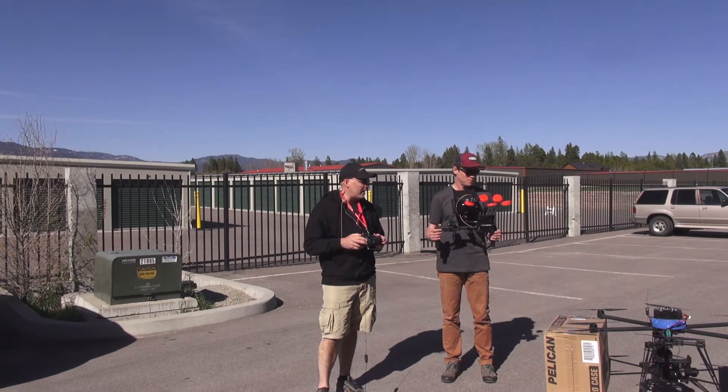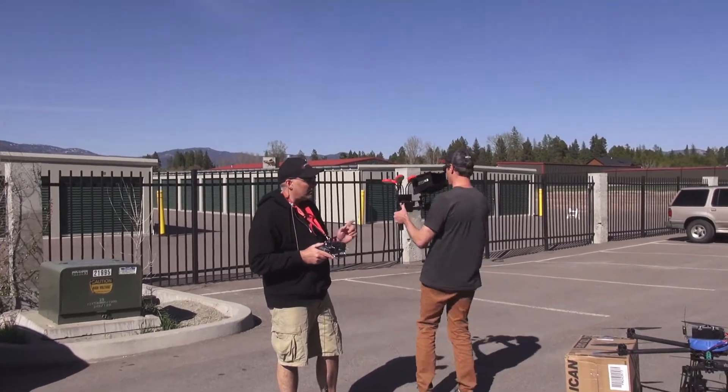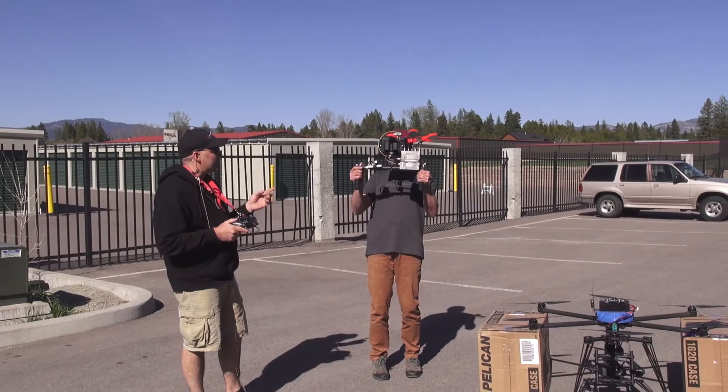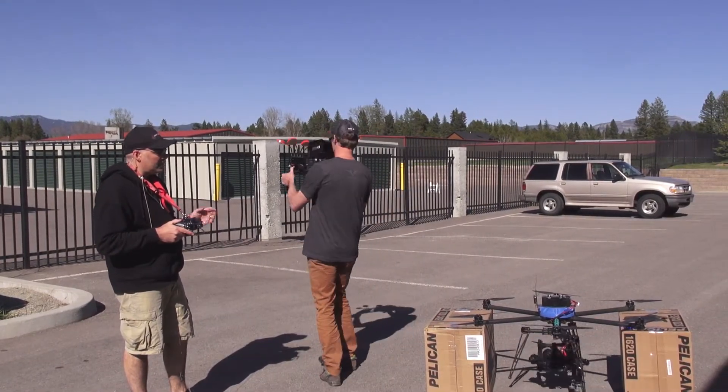All right, this is Jeff and Adam at Quadrocopter, and today we have the Mimic on the Movi M5 on the Sinistar 6. So you can see as Adam moves, it is being directly related to the Movi.